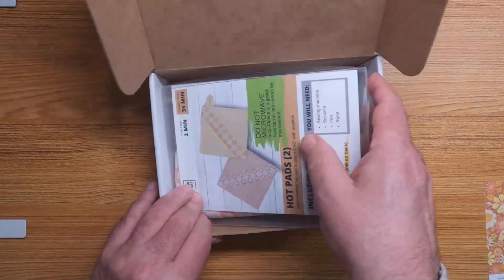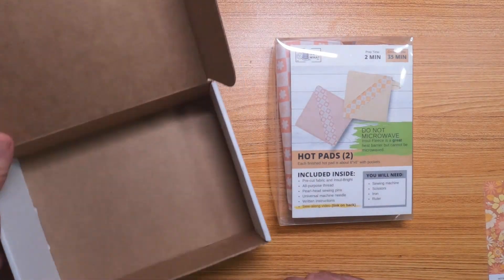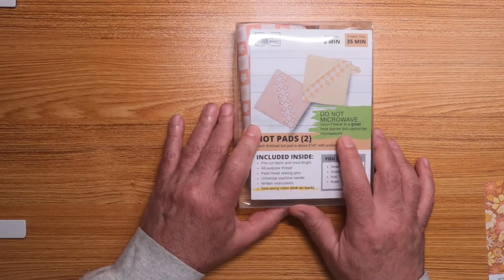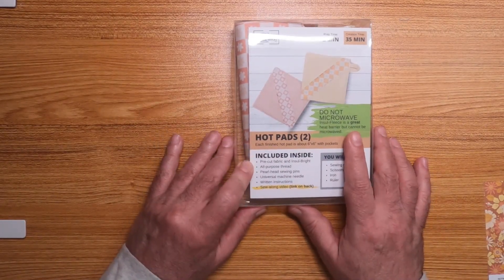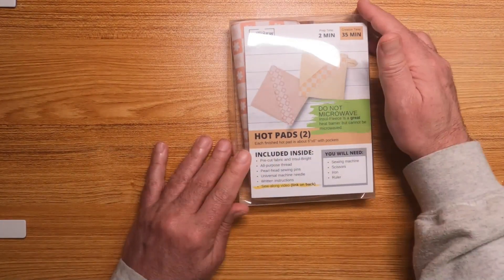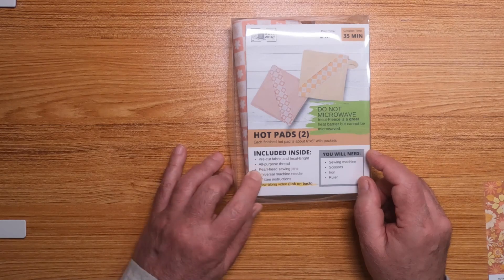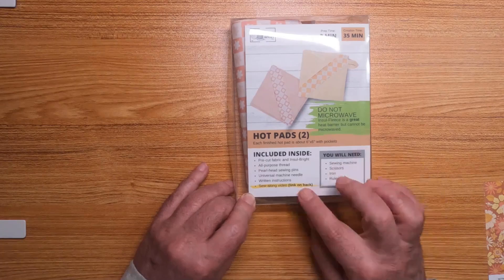This month we have hot pads — two of them. There's the pattern for our hot pads as well. It says 'Do not microwave' — insul fleece is a great heat barrier but cannot be microwaved, so it's got Insul-Bright in there. Prep time is two minutes, creation time about 35 minutes. They look kind of cute in the picture. It includes pre-cut fabric, Insul-Bright, all-purpose thread, pearl head sewing pins, a universal machine needle, and written instructions with a video link on the back.